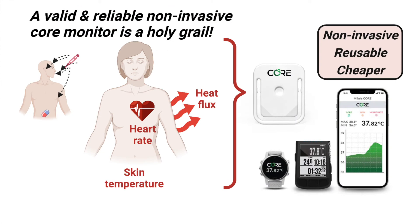A valid and reliable system to measure core temperature is one of the holy grails for athletes, sports scientists, and also occupational health and safety. In the lab, we can use invasive esophageal, rectal, or even arterial probes to directly and accurately measure deep body temperature during experiments.